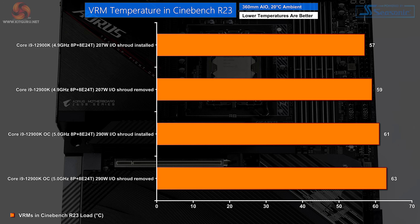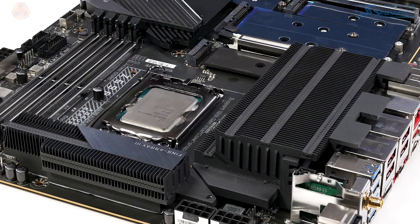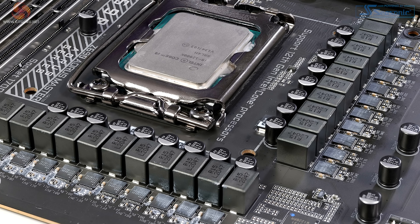When you overclock, the VRMs run at 61 degrees Celsius. Remove the shroud, it's 63 degrees Celsius. The range is therefore very tight: 57 to 63. So the VRM temperatures on this open test bench are icy cold — significantly cooler than the CPU — and they are no problem whatsoever. Given the quality of the hardware Gigabyte has used, this does not come as a surprise. The VRMs in this motherboard are next level.